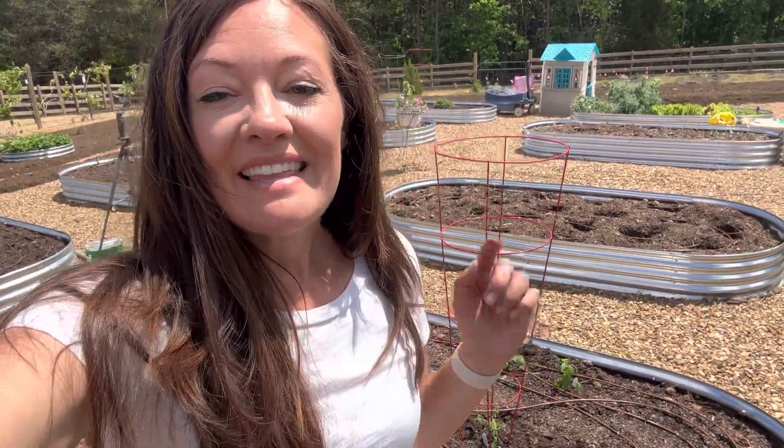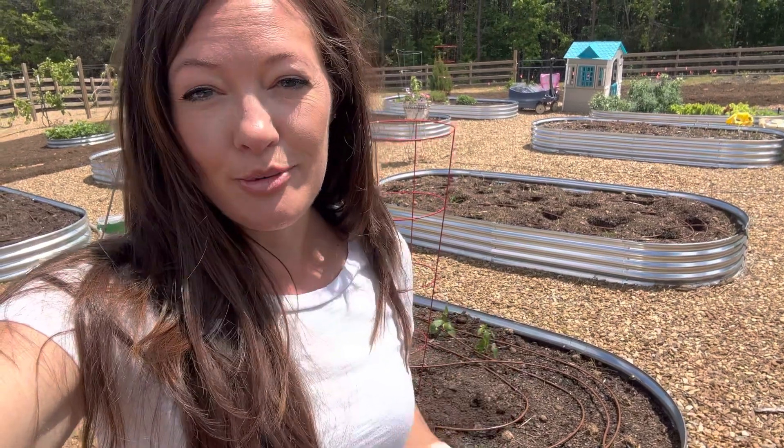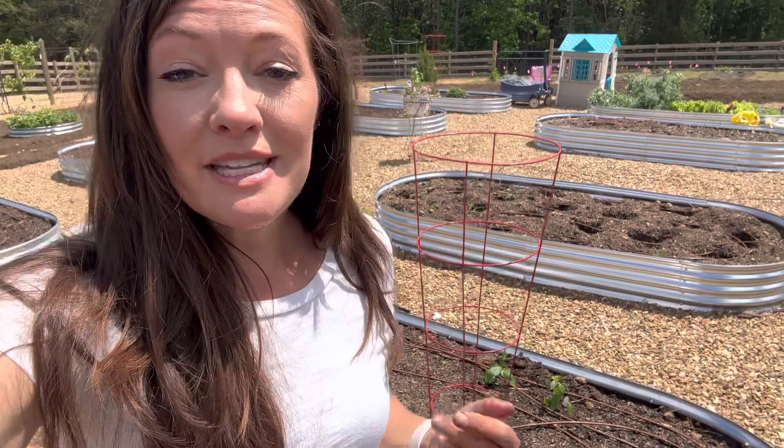Hi everyone, welcome to Rockfish Farm. Today I'm out here in the garden — this is my vegetable garden. We garden here in raised beds. I've been doing some live videos on Facebook and posting videos for each vegetable on how to plant it square foot gardening style. Today I wanted to talk about succession planting.